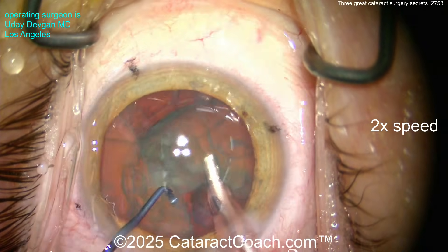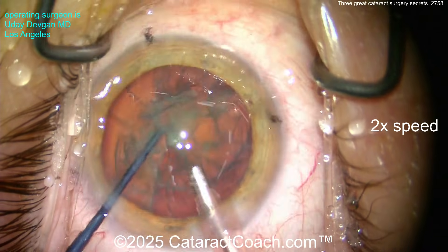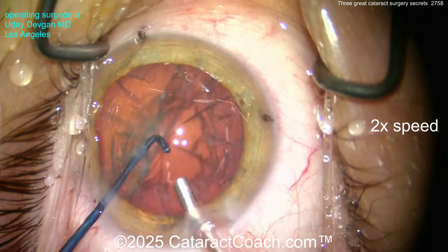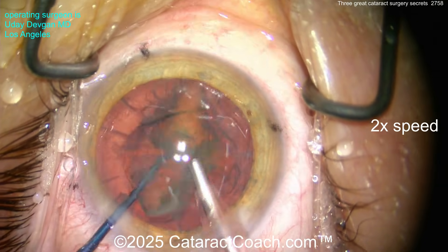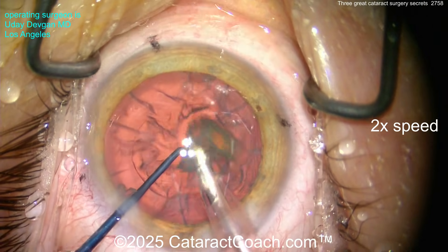Let me show you again — here's the rest of the chop case at two times normal speed. Going inside, buzzing the other half — a little horizontal chop. Use this secret and it will make your chop technique easier. Just do the two halves in the bag and bring one half up.